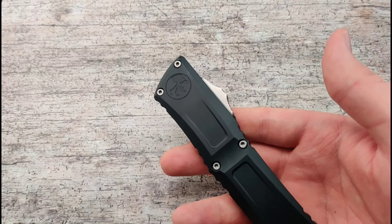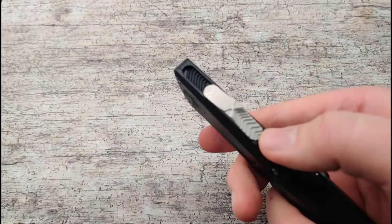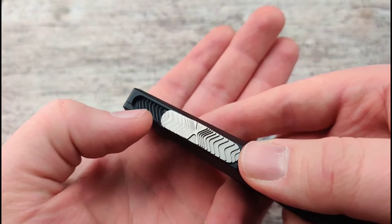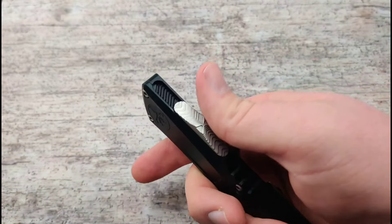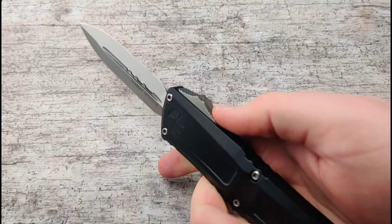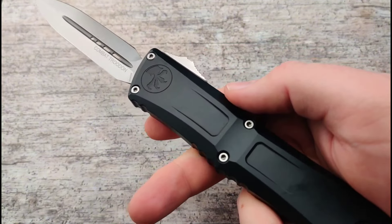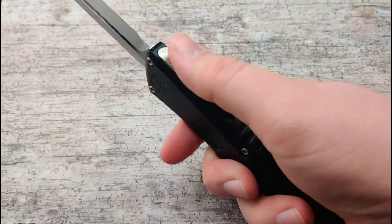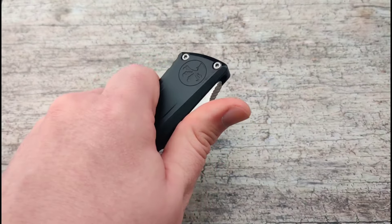Even with all of those awesome changes, this is probably just the cherry on top — you can see there are little grooves inside that switch, which Microtech calls the 'crud cutter,' which helps disperse any type of buildup of lint or dirt to always keep that switch incredibly smooth. That was honestly the only complaint I ever got from customers about the Microtech — that they could be a little stiff on the firing.